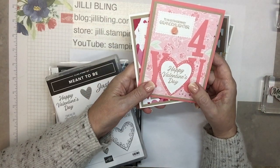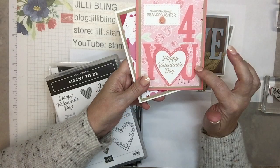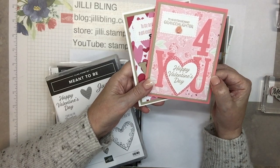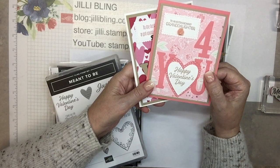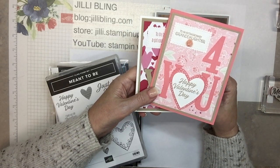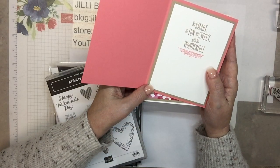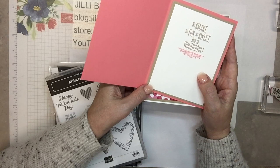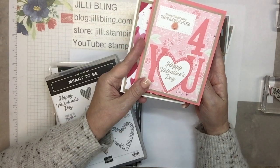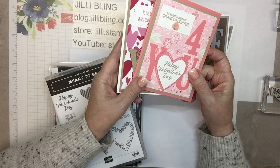This one is maybe my favorite: 'To an Extraordinary Granddaughter — for you, Happy Valentine's Day!' I'm not trying to get too smooshy, so I'm using the crumb cake paper and a little bit of pink, but it isn't all glittery and all pink like Galentine's. 'So smart, so fun, so sweet and so wonderful' — that's great for a granddaughter. And these little flowers work perfect here.